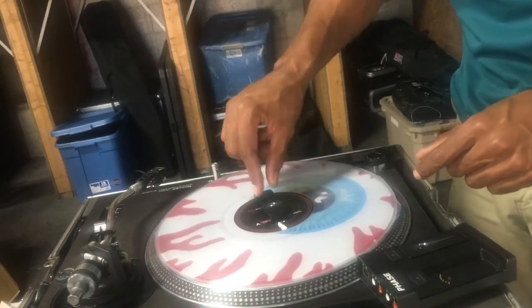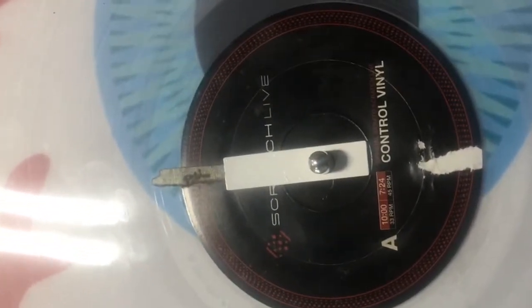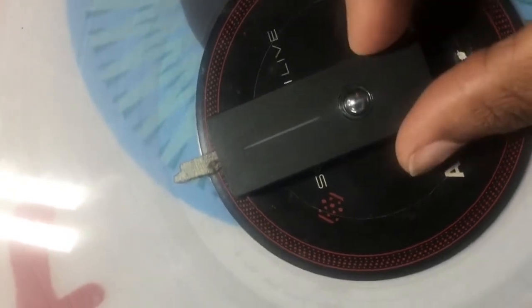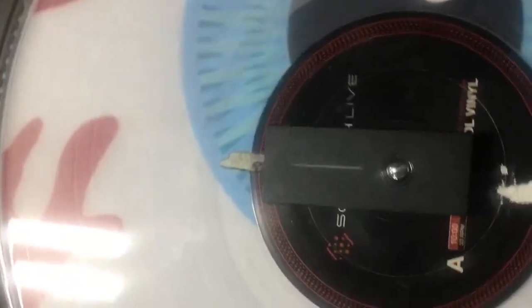Take that, line up my Phase needle, and now it's not moving like it did before — it's actually locked on there. It gives a little bit of give but nothing like it was before where it just spun around. Once I get it all lined up, I'll go ahead and put my Phase needle right on here. It locks into place. It's on there pretty good — it's not going to move. You can see the record's not moving at all.